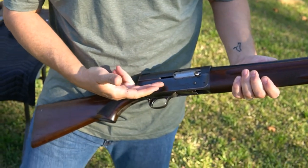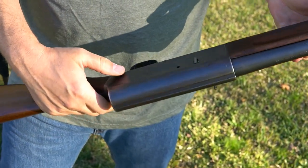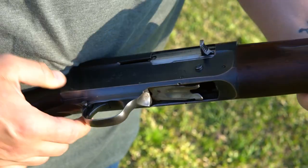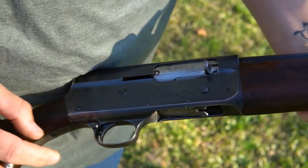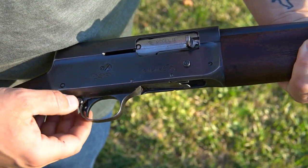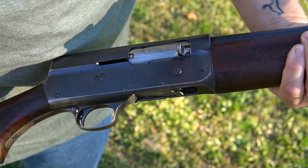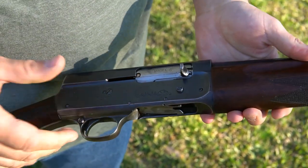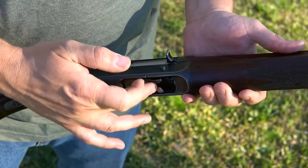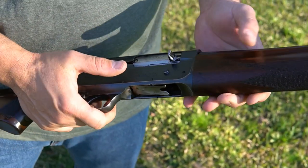It has a nice pheasant on that side and a duck on this side. It also has a cross-bolt safety, whereas the Browning is more triangular - this one is a circle.